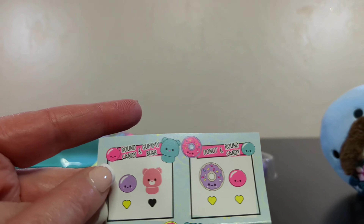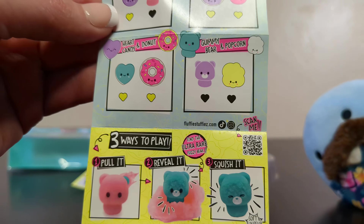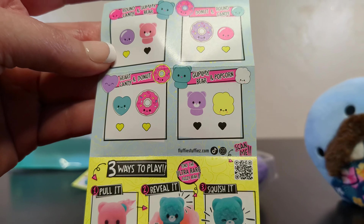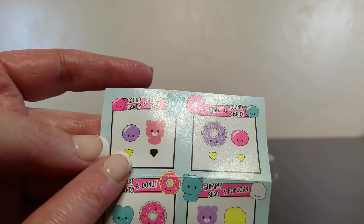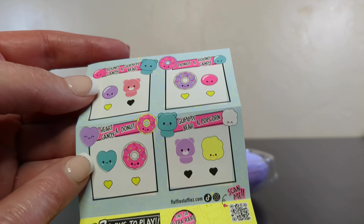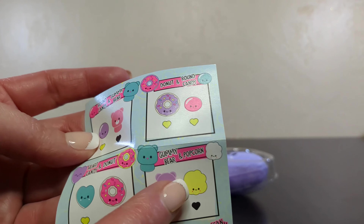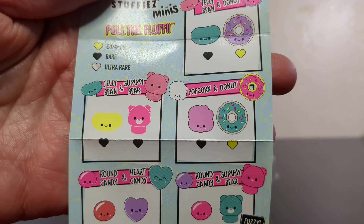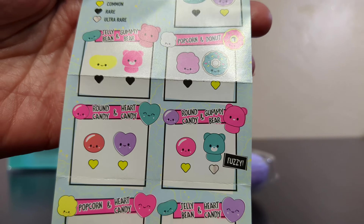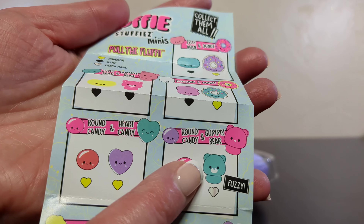So the first Fluffy Stuffy's were not my favorite toy. We got round candy and gummy bears. Of course, we have our rares and our ultra rares. You have rares and ultra rares when you can see them through the package? Yeah, that seems a little weird. So here we have a round candy and a gummy bear, a donut and a round candy, a heart and a donut, and a gummy bear and a popcorn. I thought that was a cloud in this toy. I thought popcorn was a cloud. And all of these guys — common, rares, and ultra rares.